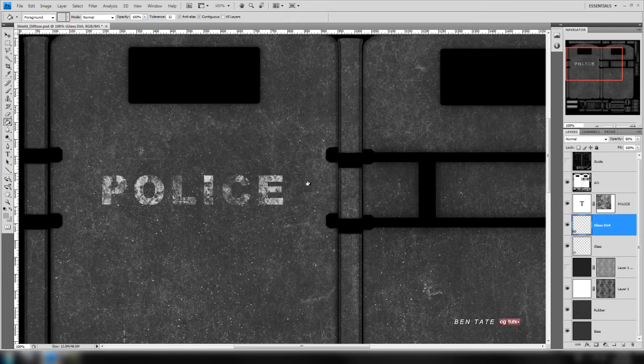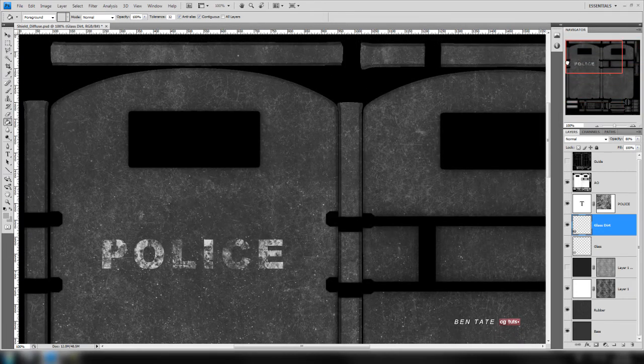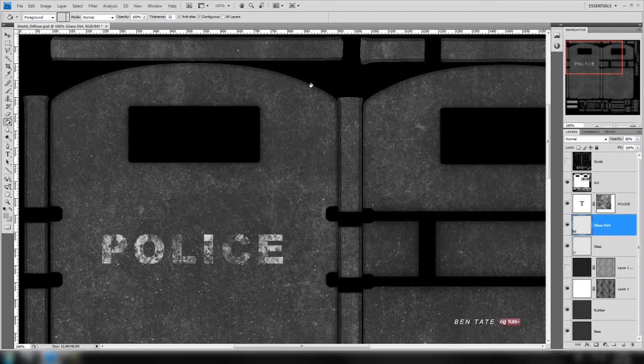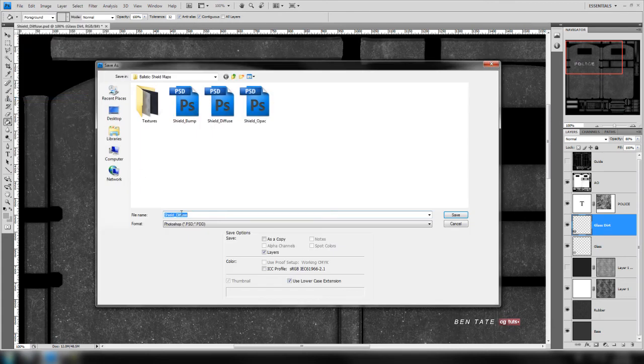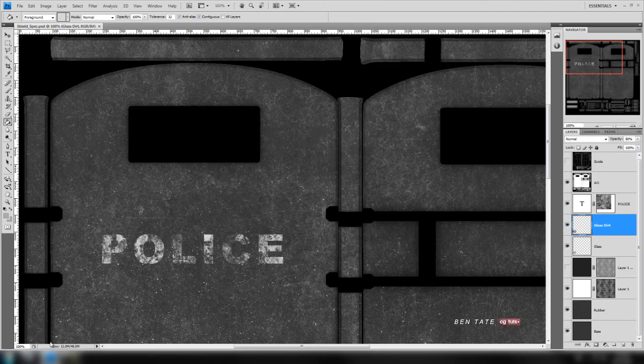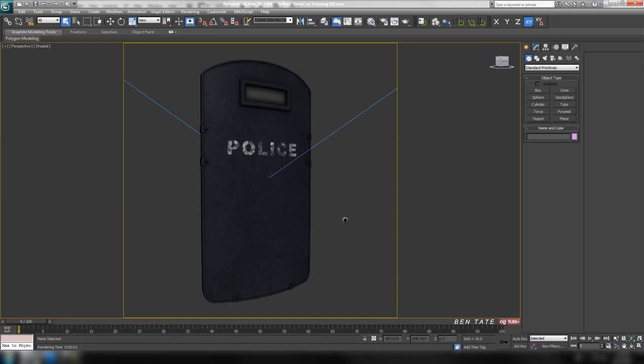We also want to have the text on the spec map so we get a highlight off the white lettering. That looks pretty good — we don't need to adjust it further. We'll also leave the AO on the spec map. Let's save it out — save as 'spec' — then go into Max, load that up and see how it looks. Let's do a test render.